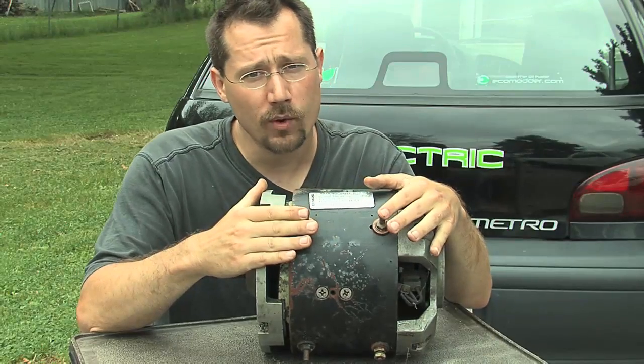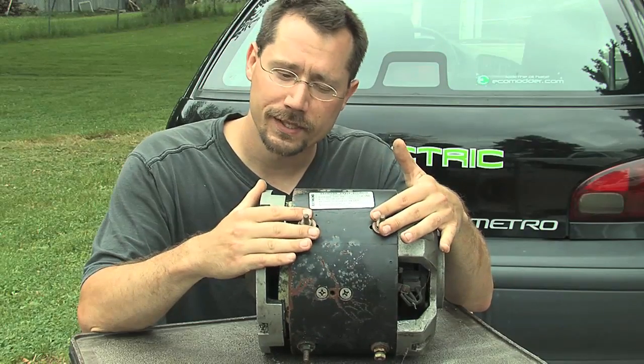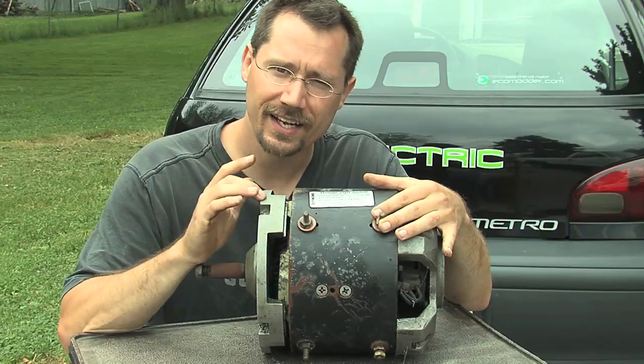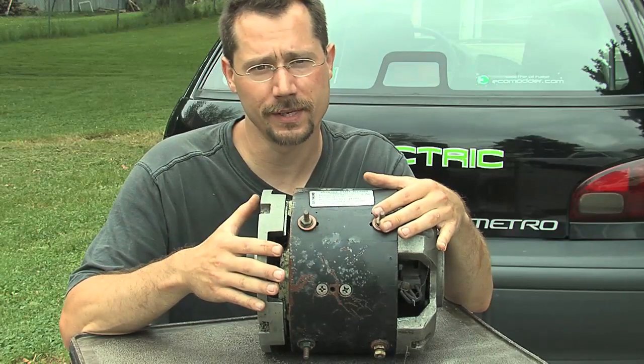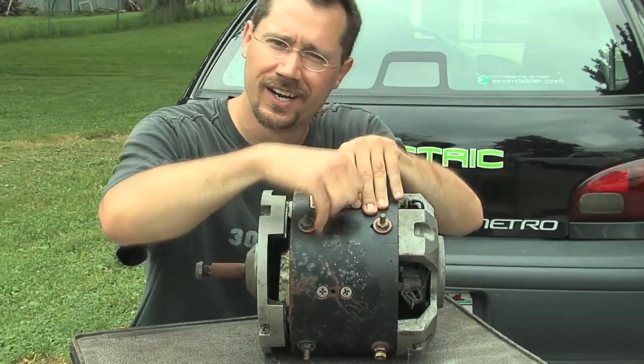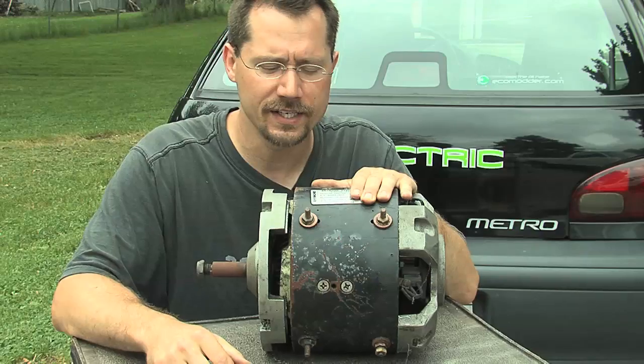If you only have two power connections, it could be a permanent magnet motor, or it's still a series wound motor but that connection is on the inside and you can reverse it — it's just going to be a little more work because you've got to take the whole thing apart, find that wire, cut it, and redo it yourself. Four connections makes this a lot easier.